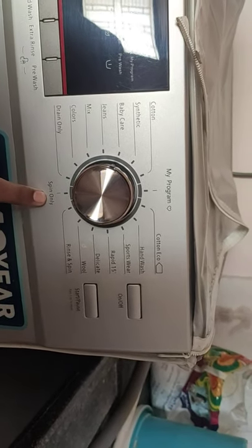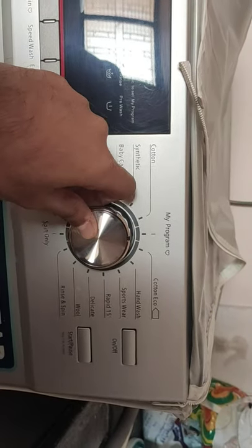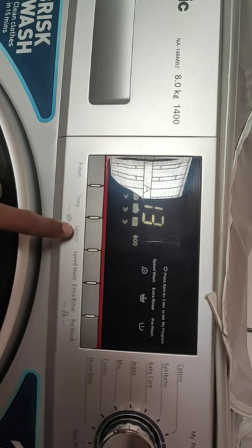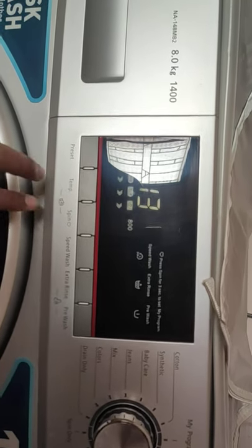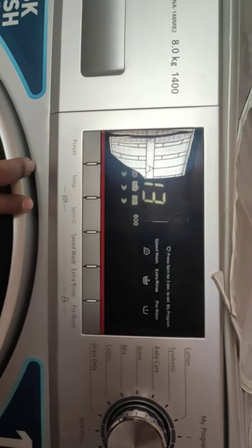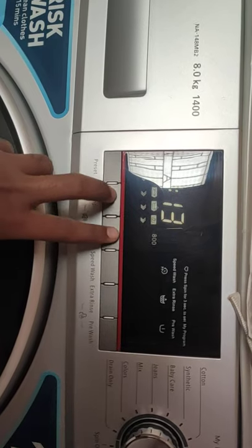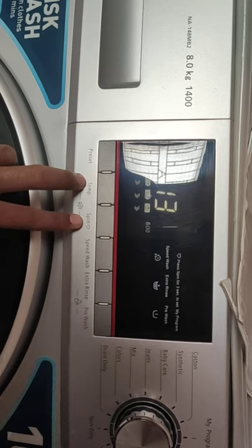If you want to make your own wash cycle, set the dial to 'My Program' and use the buttons to set wash cycle time, temperature, spin speed, wash, extra rinse, and pre-wash. There are also button combinations to control other features — for example, pressing and holding the Temperature and Spin buttons together for three seconds will disable the buzzer sound.